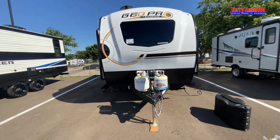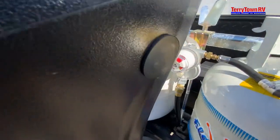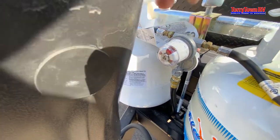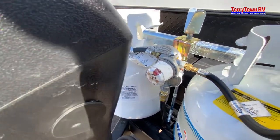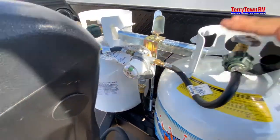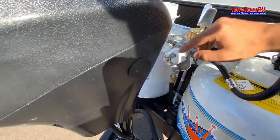Starting right up front, we have our front tanks. Right now the dial is red, pointed to the left. When I turn the dial to the right, it turns green because I have this tank open and it's full — it's reading that it's pulling gas. If it was red, it'd be empty.